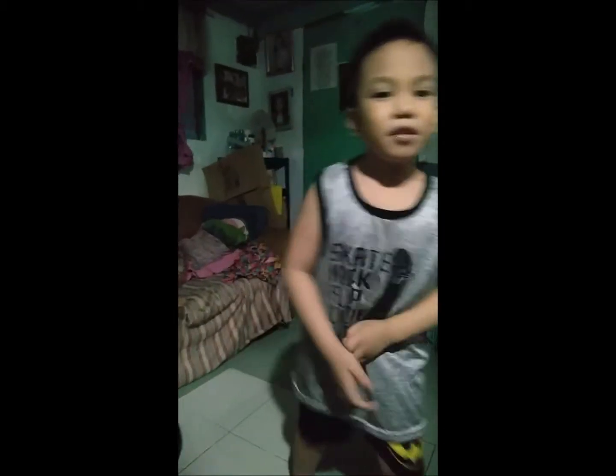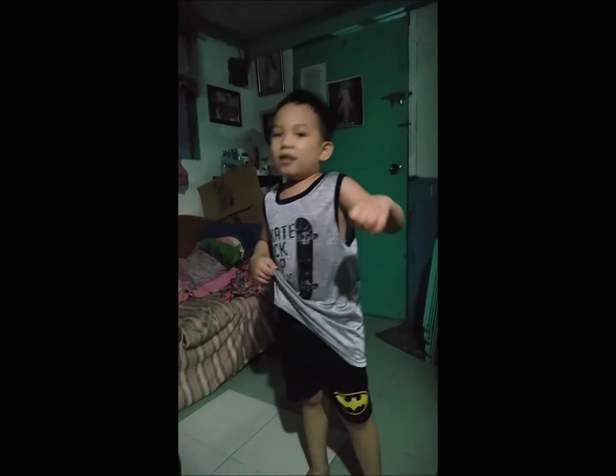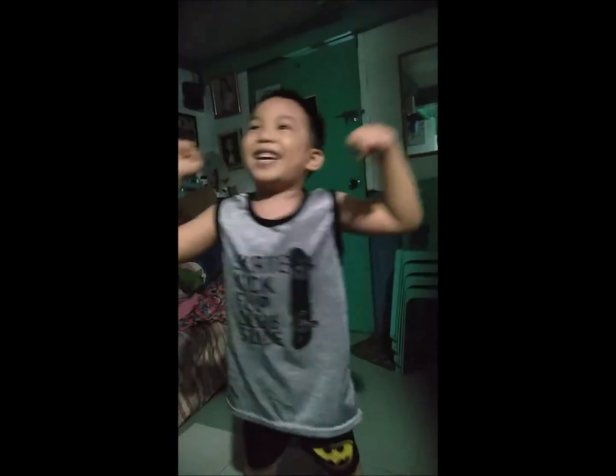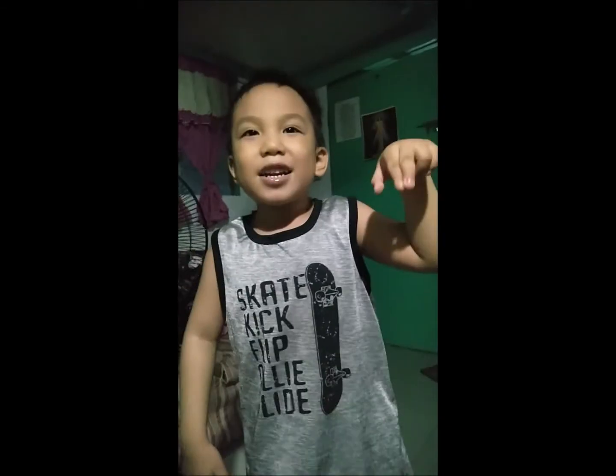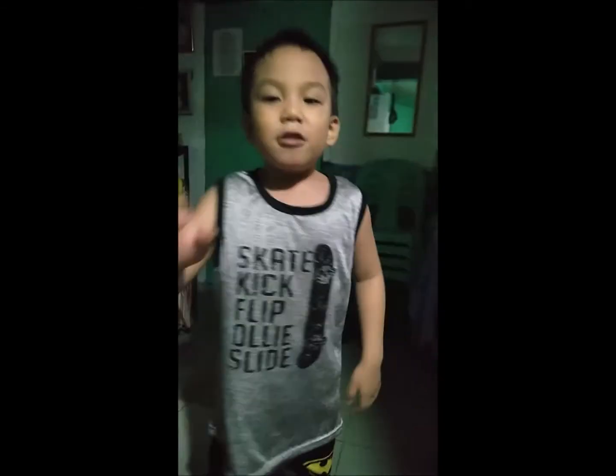All right, that's all. We say to the viewers — please like and subscribe, click the subscribe button. Hello, bye bye everyone, goodbye!